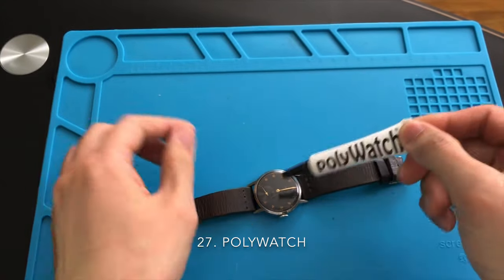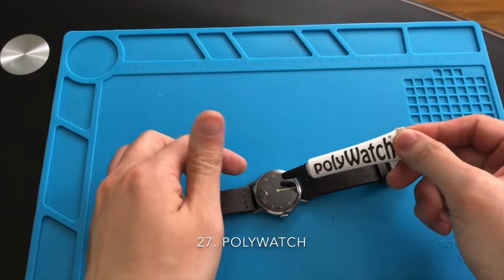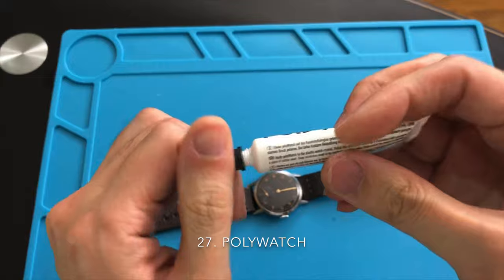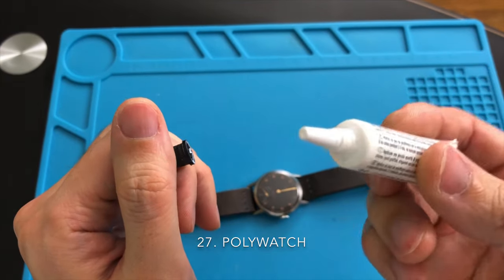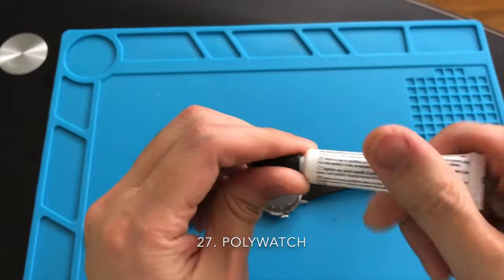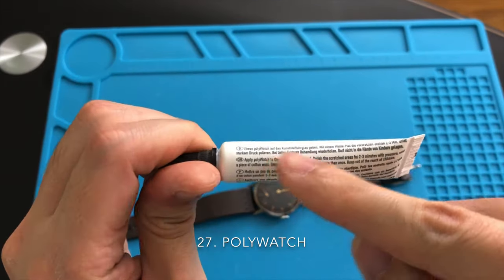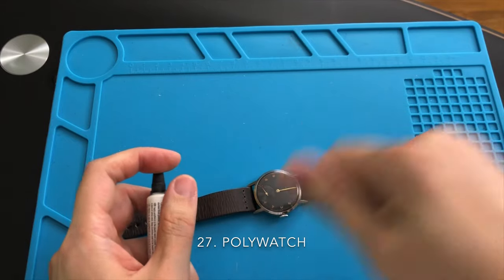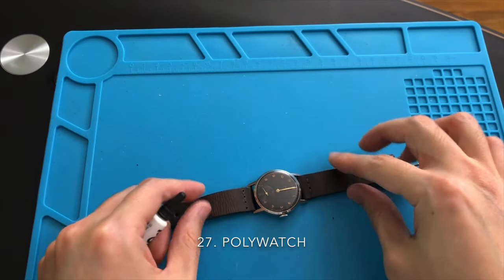If you collect vintage watches or modern Swatch watches, you must get yourself Polywatch. This item is for you to self-polish away scratches on your acrylic watch crystal. You only need to squeeze a small amount onto the surface of the crystal and rub it with a piece of cloth. It is very affordable and extremely easy to use.